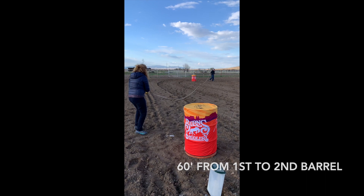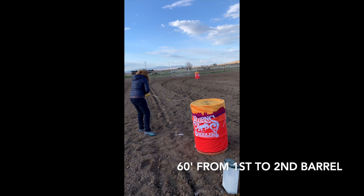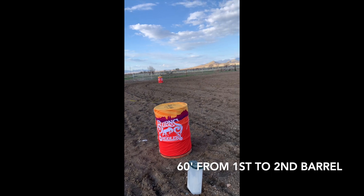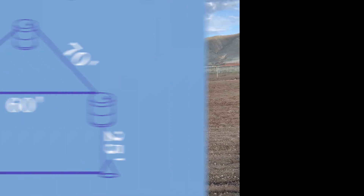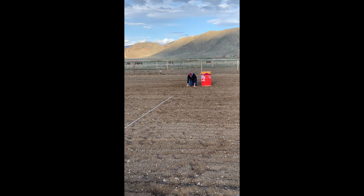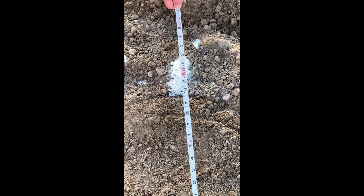Next, you will get your distance, which is 60 feet in between first and second barrel. They'll roll up the extra 10 feet on the tape and go to your flour dot. So now you have one at the flour dot on first barrel and one on the flour dot at second barrel with 60 feet.